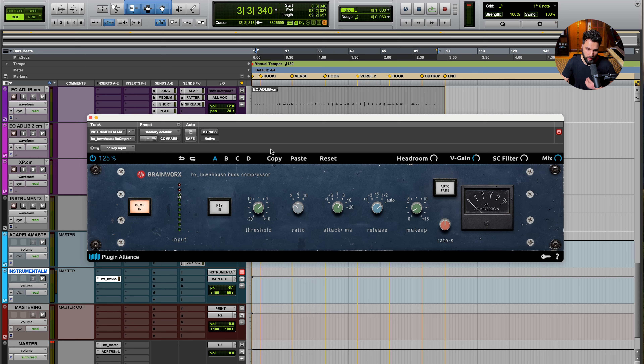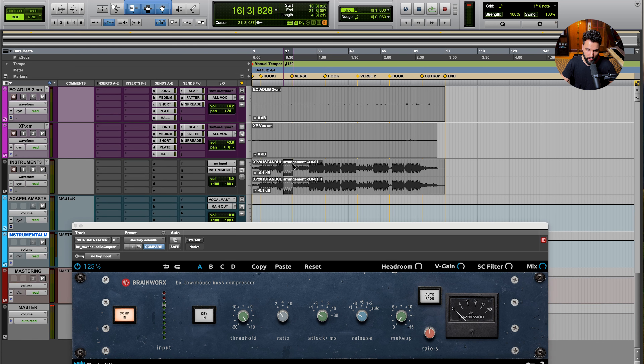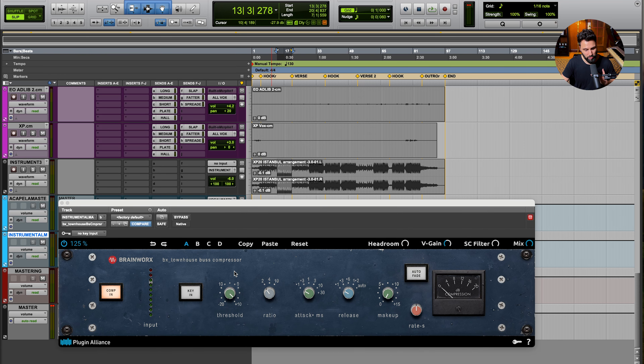I'm going to use the BX Townhouse compressor — an SSL-style compressor that sounds really good. I'll set a 2-to-1 ratio, a fast attack and fast release to start, and reset the makeup gain. My goal is to achieve a little bit of reduction on the louder moments, then add makeup gain which should benefit the quieter moments. I'll reference both the louder and quieter sections to bridge the gap, but carefully — if we do this too heavy-handed, it's going to suck the life out of the track and make it sound flat.